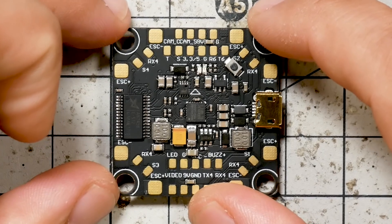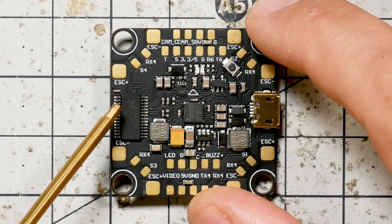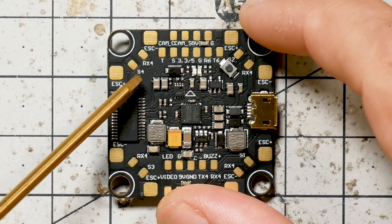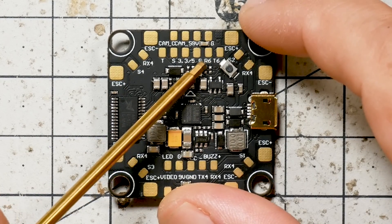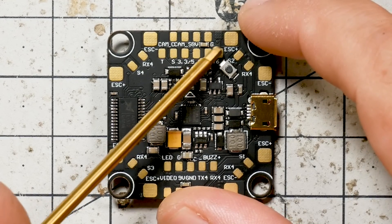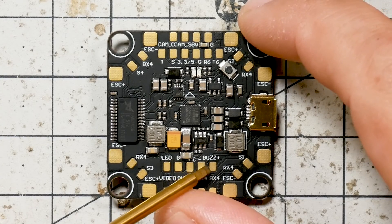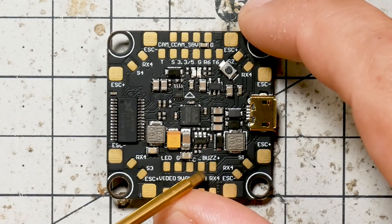Let's start with the flight controller. The layout is the same intuitive, easy-to-use layout that we've had before. But we noticed, especially with the increasing popularity of Crossfire and GPS even on acro quads, that a lot of people were feeling the lack of UARTs on the JBF4. On the JBF4 V2.0, we've got T6 and R6 — that's UART 6, transmit and receive, both broken out — and T4 and R4, transmit and receive for UART 4.